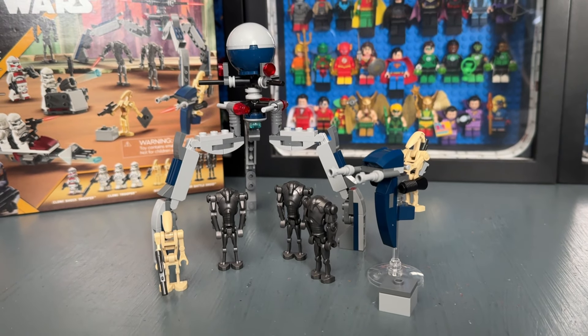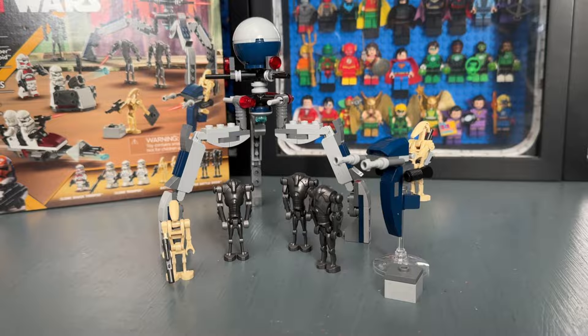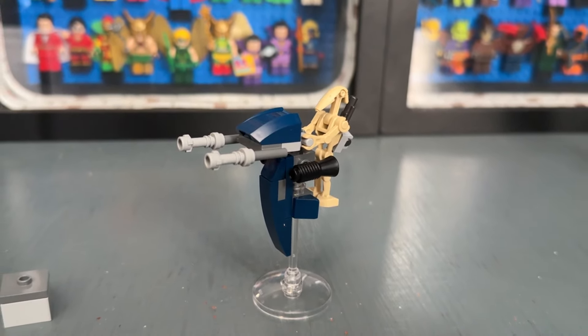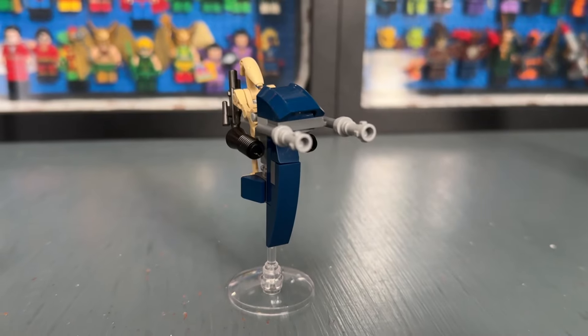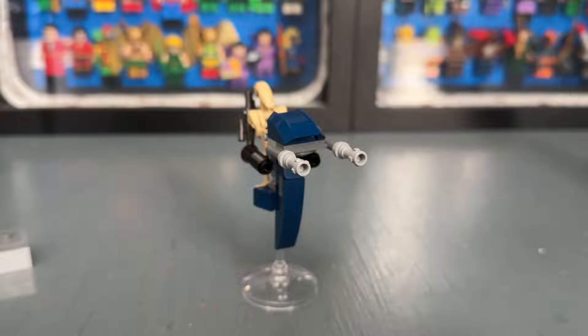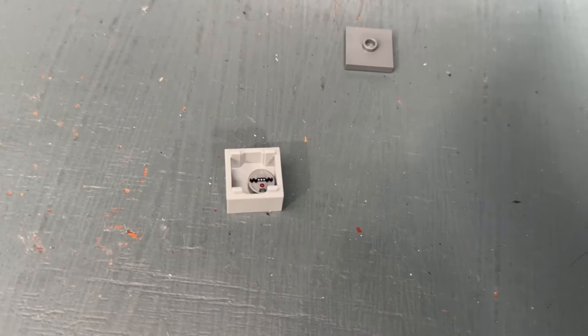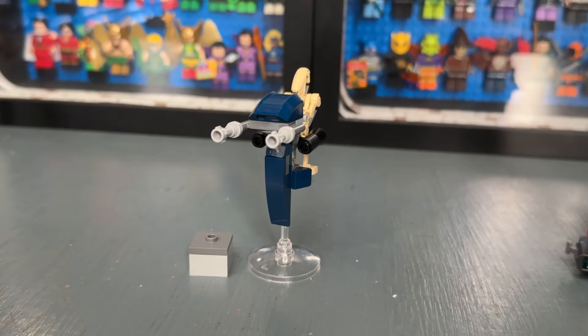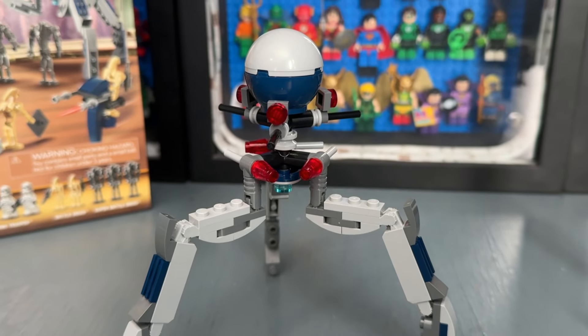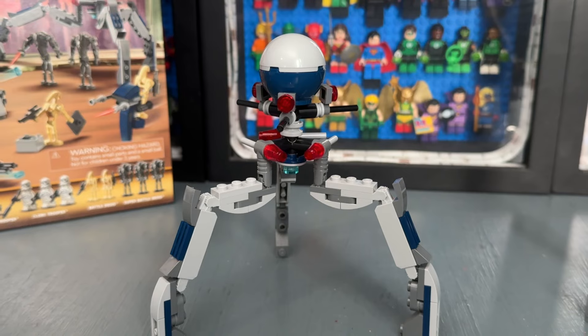I have to be honest, they really dropped the ball with the Republic side builds. However, the big highlight of this set is definitely on the Separatist side — we get the return of the super battle droid, which is really cool. The side builds are also great. I forget what this particular build is called, but I really like it a lot. It's small but gets the point across, and I like the two turrets towards the front of it.